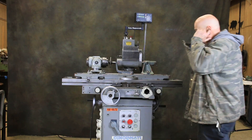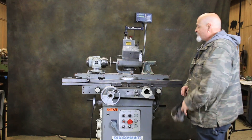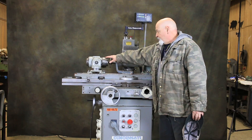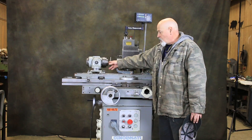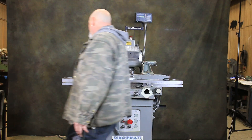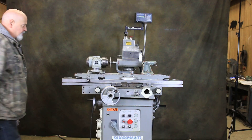The machine is currently wired for 480 volts. Your universal headstock here has a Morse Taper 5 on one end of the spindle, and on the other end is a number 50 taper.